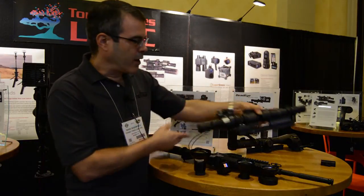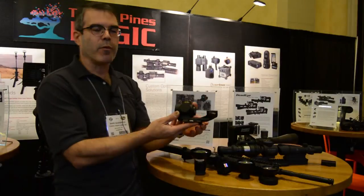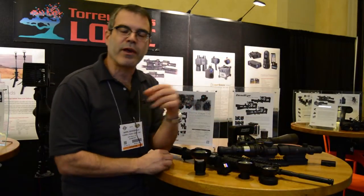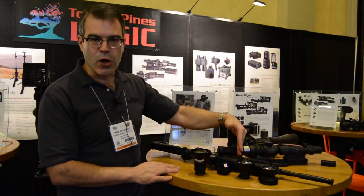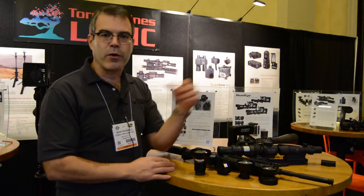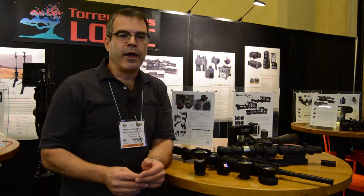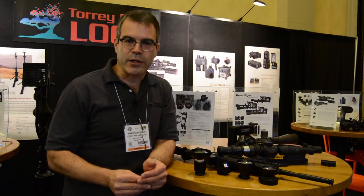What we have over here is our Xero lens. The actual product is this, and what it does is it allows you to use your PVS-14 mounted in front of the scope. Normally, if you try to use your PVS-14 in conjunction with your day scope, it looks great until you start shooting, and then you find out that you're not quite landing where you wanted to.